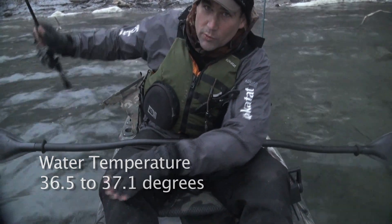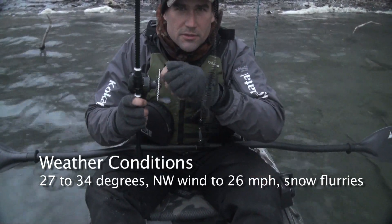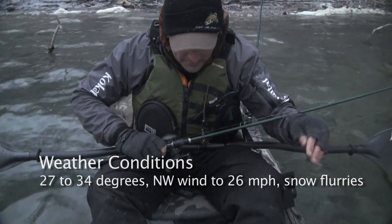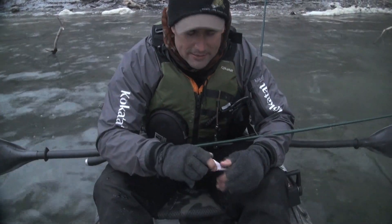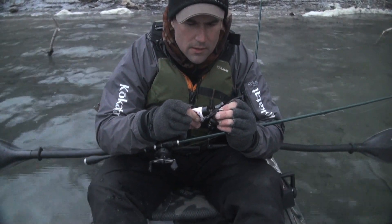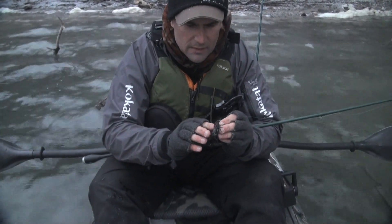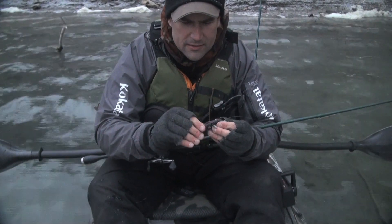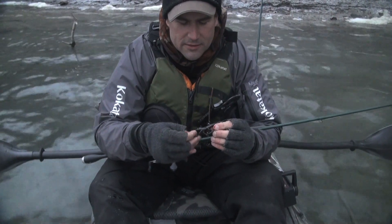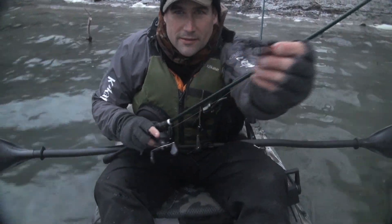Got some flurries this morning. I've got a little shallow flat out here in front, so I'm going to start out with this little three-eighth ounce dragon head on the crawl and see how it goes. I'm going to get my scent on there. I like that the legs provide a little more surface area for that scent to stick to. I'm going to get some nice constantly wiggling action too — it's a good looking bait.